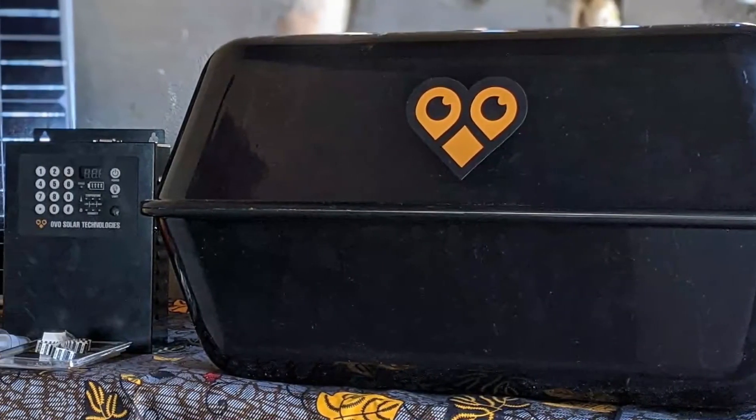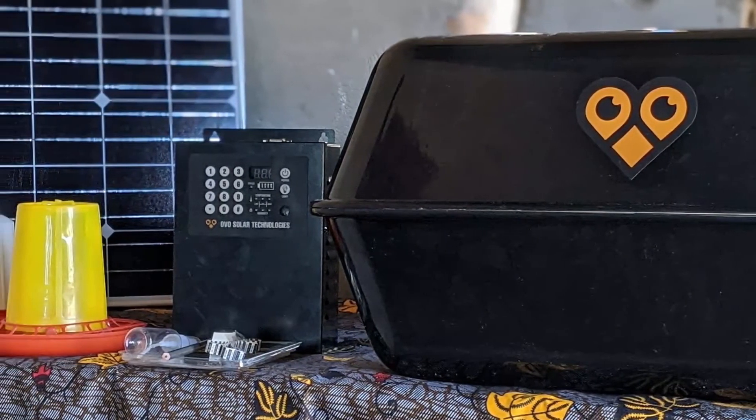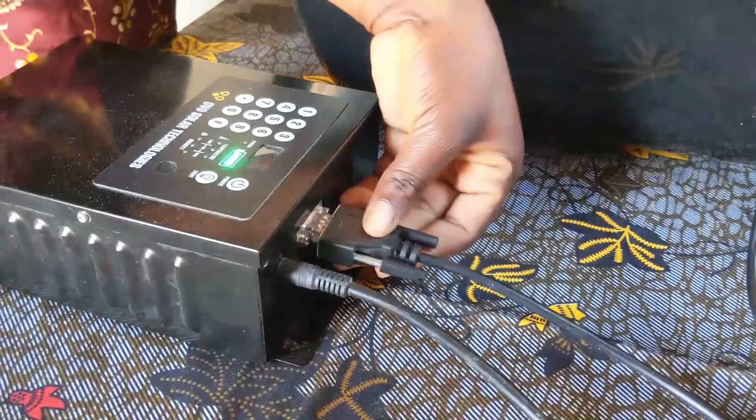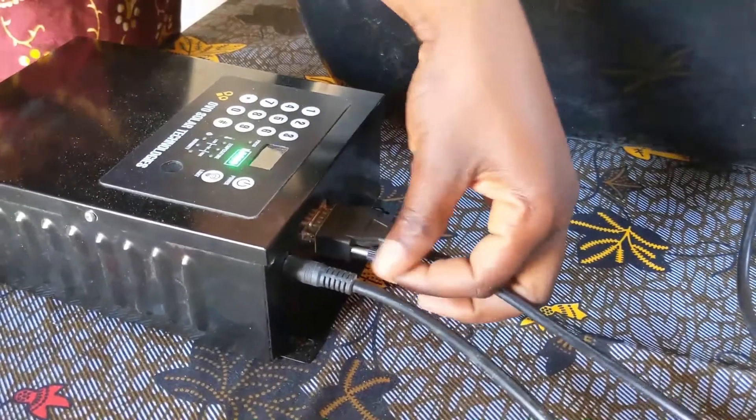Take care of each of the nine items in your incubator. OVO Solar included each of them to help you become a successful business farmer. Now that you know all the items in your incubator, you are ready to watch Module 2 to safely begin installation.